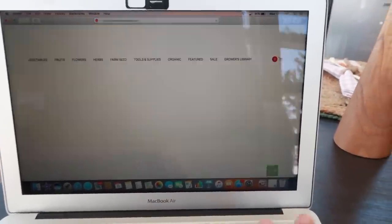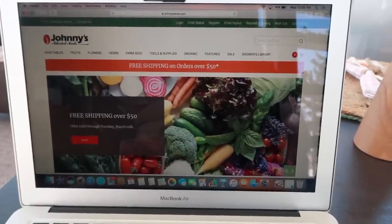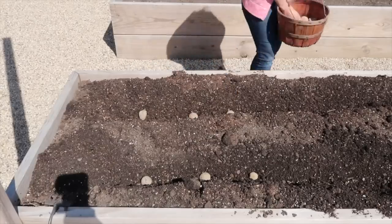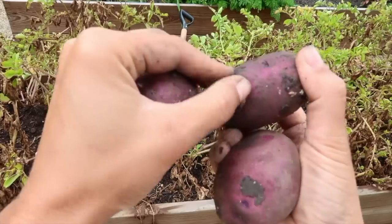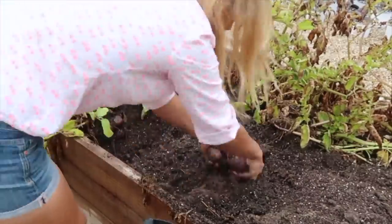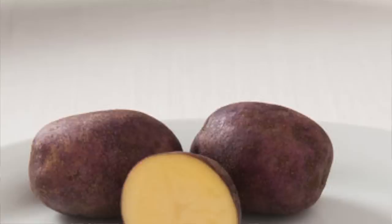The first thing on my list is the Peter Wilcox potatoes. You guys might remember those from a video I did last year — my first year growing potatoes. The experiment went really well. I ended up with a lot of potatoes, but the flavor — oh my goodness — I just couldn't even believe it. It's got this dark purple skin and then a white yellowish flesh, and it is so good. Definitely one of our favorites, so that's number one going into the cart.